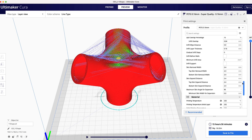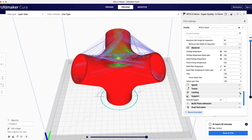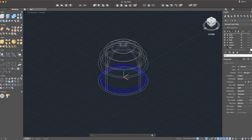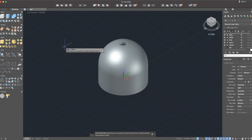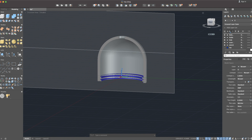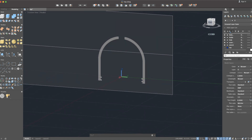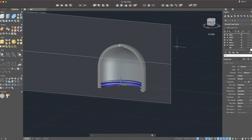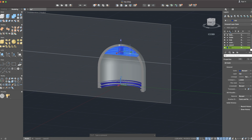I'll just show the rest of the settings here. Let's have a look at the top part. This is a cross section of the original design. It could be quite difficult to print this model without supports. However, by testing and experimenting, I found out that this base under the roof of the model is a good solution.